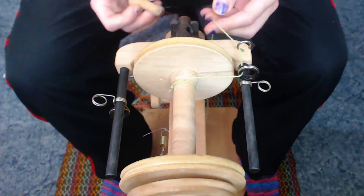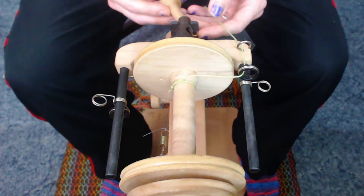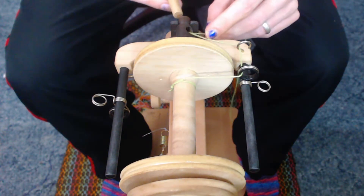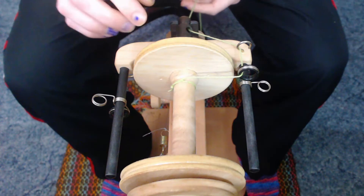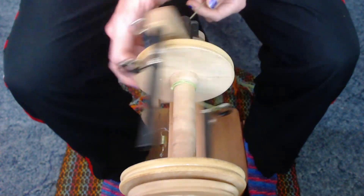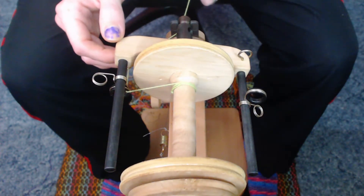Now we need to go through our orifice. Most spinning wheels come with a handy little hook that can slide in through the opening of your flyer orifice and then come out the hole. You're just going to want to hook your lead through that and pull it on through your orifice so it comes out the other end. Now that you have it through your orifice, go ahead and rotate down or around with your flyer just to help wrap up the excess of the lead. That way your loop on the bobbin doesn't come loose. Just give it a little bit of a tug and if it doesn't unwind, you're good to go.